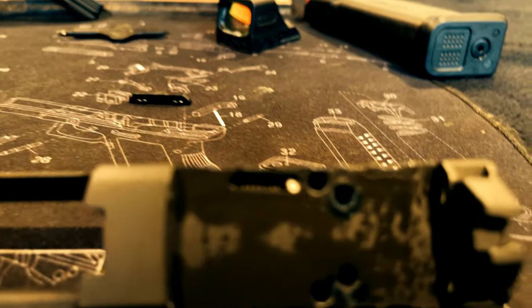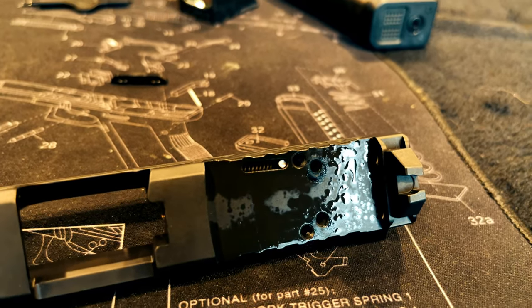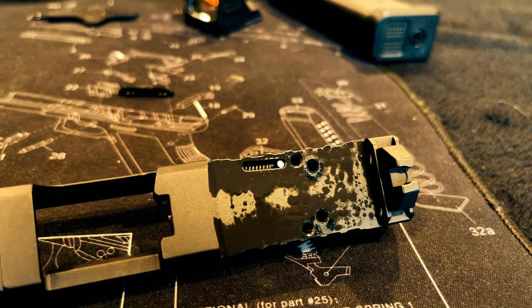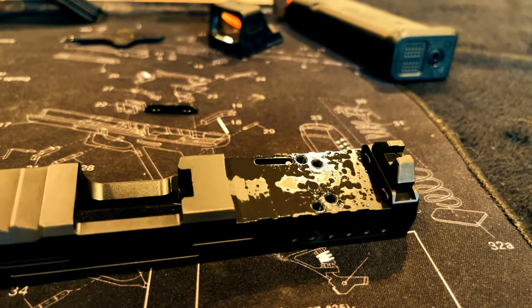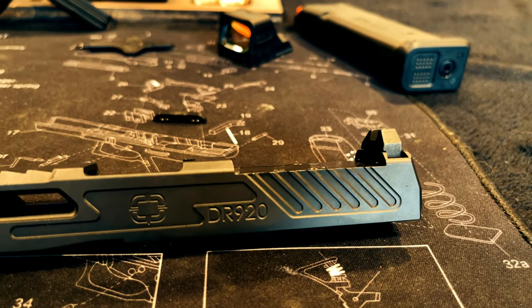I just wanted to take a moment to showcase what makes the Shadow Systems DR920 so different from a Glock. Take a look at that extractor plunger — notice it's much shorter, and that allows us to get more threads down through to secure our red dot.